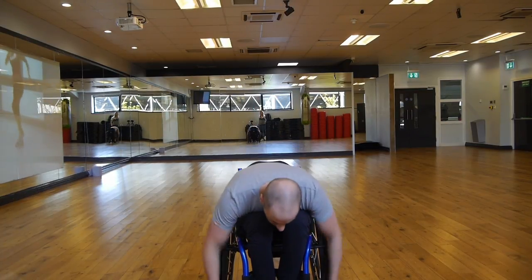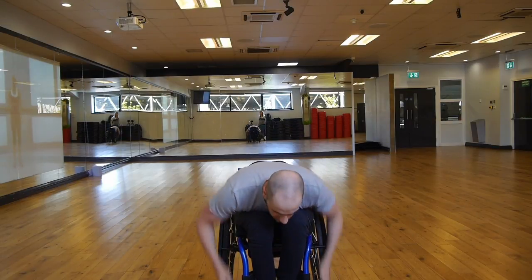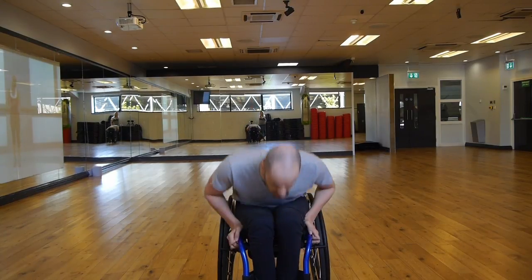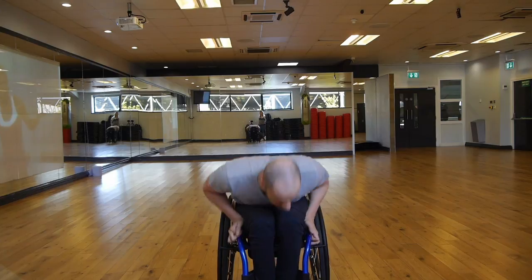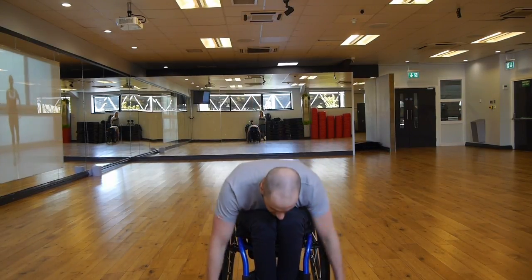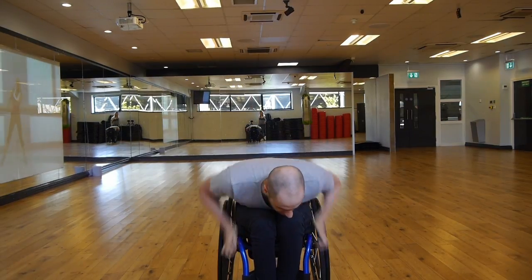This might seem easy, but that's fine — as I said, this is just an introduction. Once you get confident with this you can move into some of the other ones. Off we go — to the floor, back up, try and speed up a bit if you can. Sit up straight, don't lean back because you might tip backwards in your chair. It's meant to be as hard as you can on the 30 seconds — that's the idea of HIIT, you push yourself to the limit and then you rest.